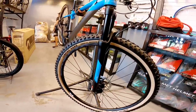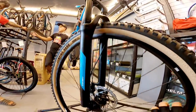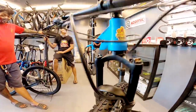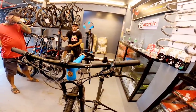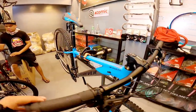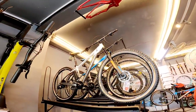Coil fork — coil, hindi pa siya air. Quick release siya mga boss. Nagustuhan ko yung stem — maganda yun no? Dalawang kulay pala meron dito: matte blue tsaka white. Parang yung 29er.